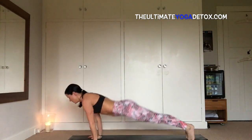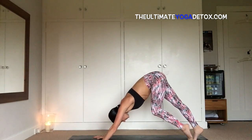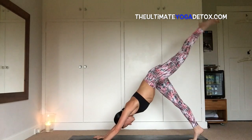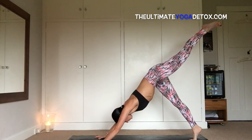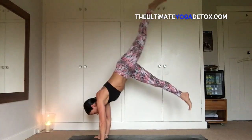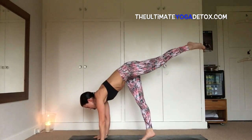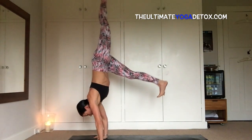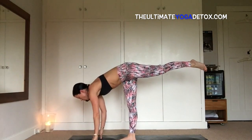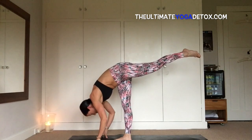Inhale, right foot steps closer to left, left leg sweeps up into the sky. Come up high on the ball of the right foot, legs are strong, press into the hands. Inhale, bend the right knee, hop up five inches. Again — inhale, hop up five inches. Again — inhale, hop up five inches. One more hop — inhale, maybe another inch. Exhale, standing split.